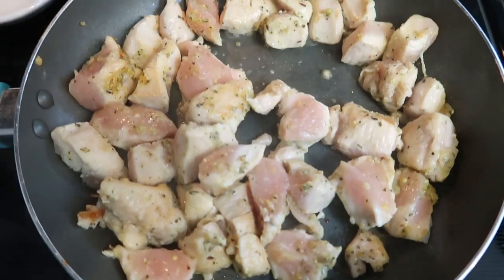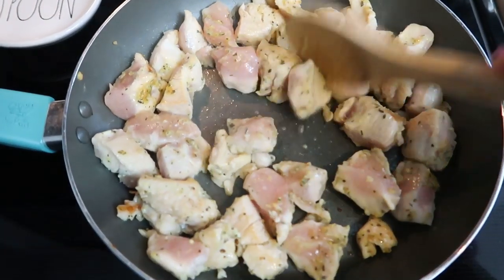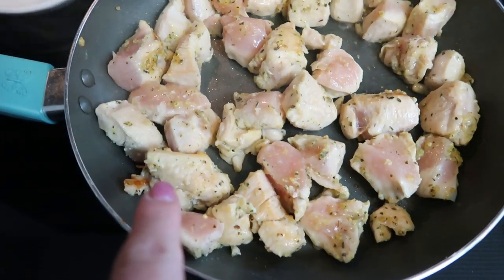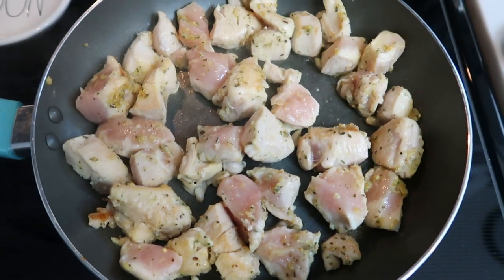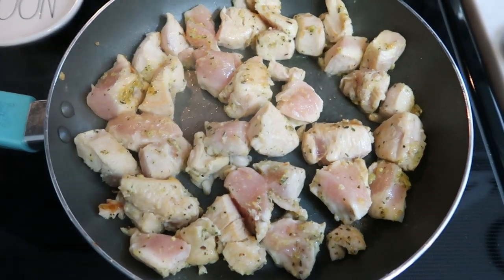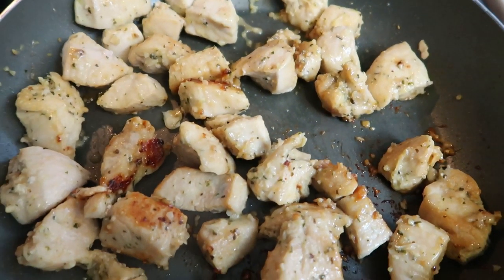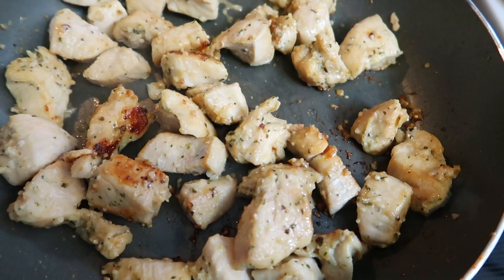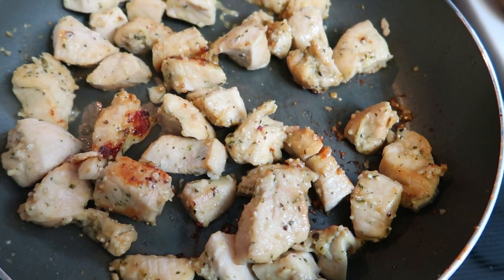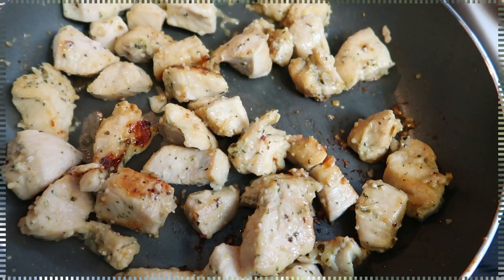Our chicken is looking delicious — it smells amazing with that garlic and parm. I have it on a pretty high heat. I want to get it cooked through and get some nice brown bits on all of my chicken. I'm just going to let this cook while our pasta is cooking. The chicken is done — look at that, yum! I went ahead and turned it down to low while the pasta continues to cook. I'll be back to show you the completed pasta; we're going to add in our milk and our cheese. I think I'm going to top my pasta with the chicken.